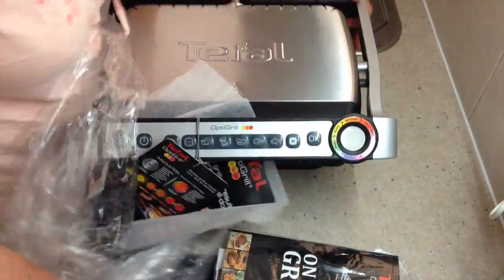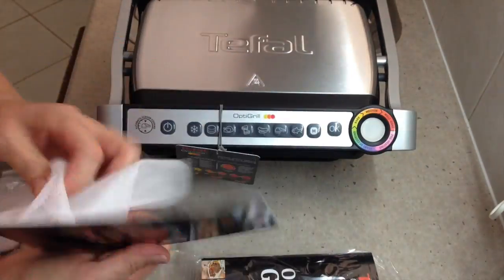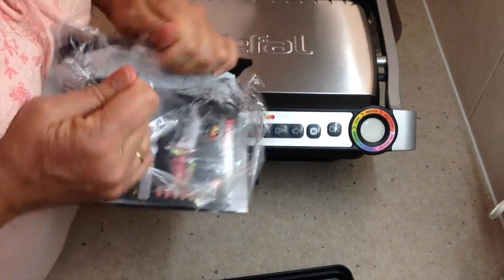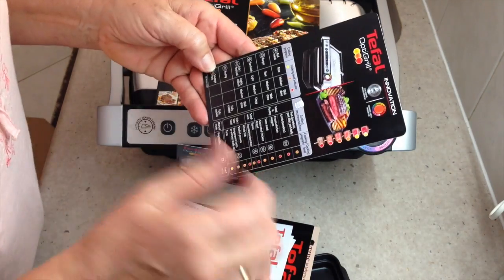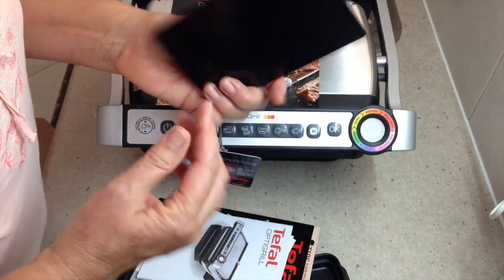It's a 2,000 watt heating element with top and bottom elements. There's a little card on how to cook things, level of doneness and whatnot.